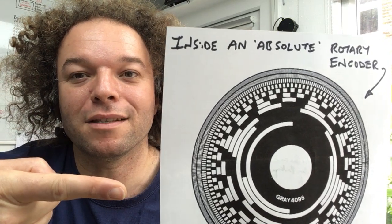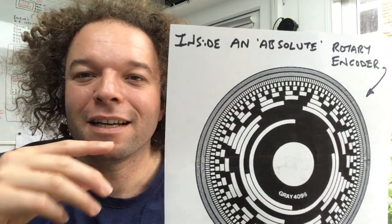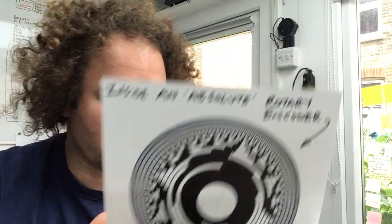So this is a grey code from a rotary encoder, and in case you're thinking what's this got to do with Radio Globe, I thought I'd give a little tutorial of why this has been so important to the entire project.